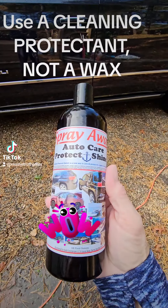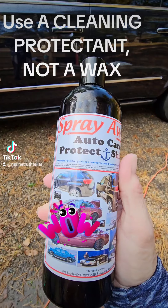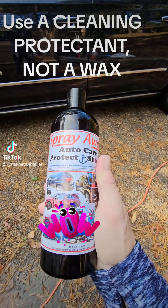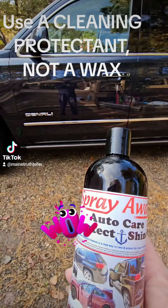This stuff is amazing — it lasts three months. It's easier to use than a wax, it lasts longer than a wax, it works better than a wax. So take notice of the reflection, which you can see when I'm in.